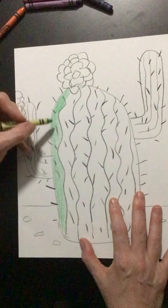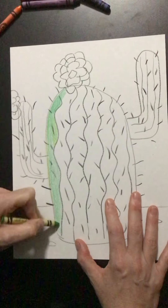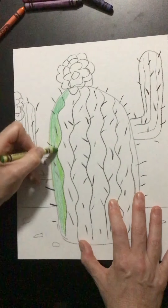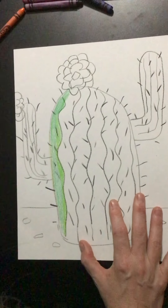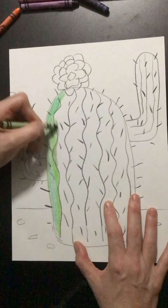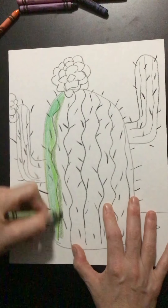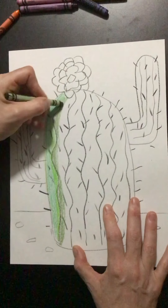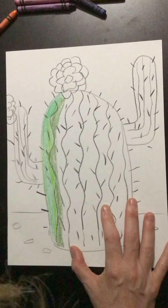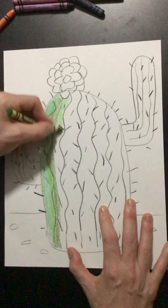Now I can use another color either on the outside or on the inside. You have all these different greens and you can use them in different ways. You really won't know until you try — you could always practice on another piece of paper to see a technique you like, or look at the examples in the slideshow.